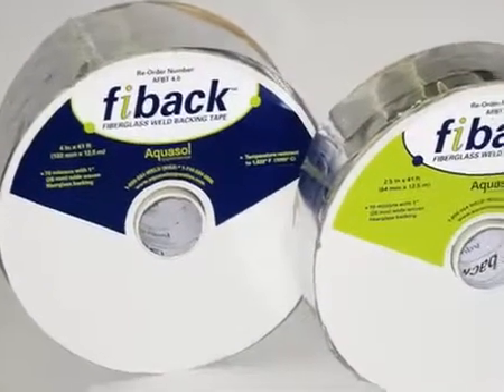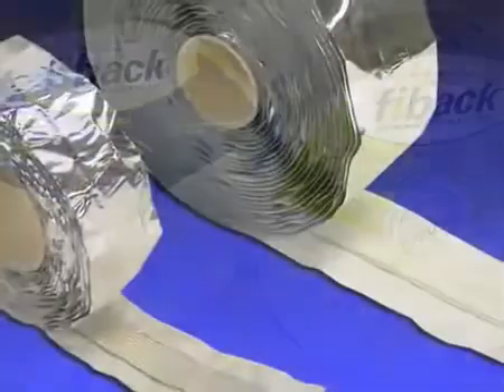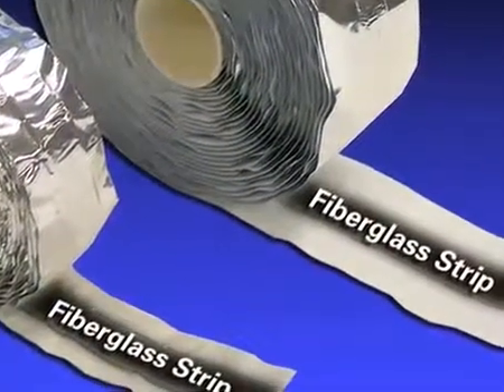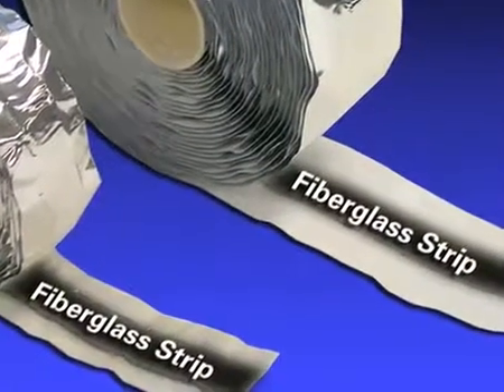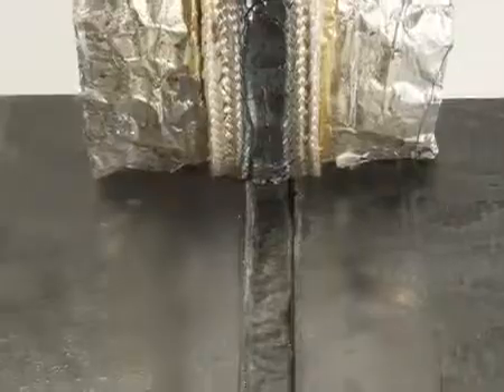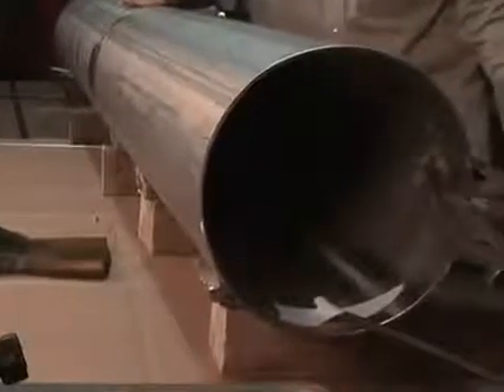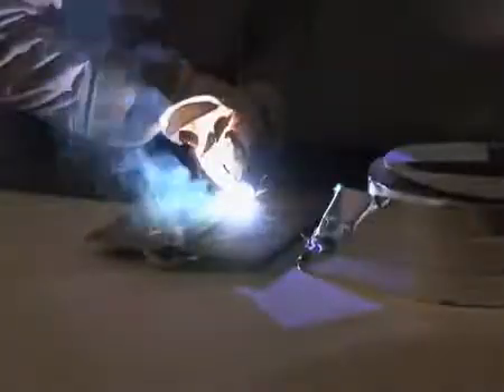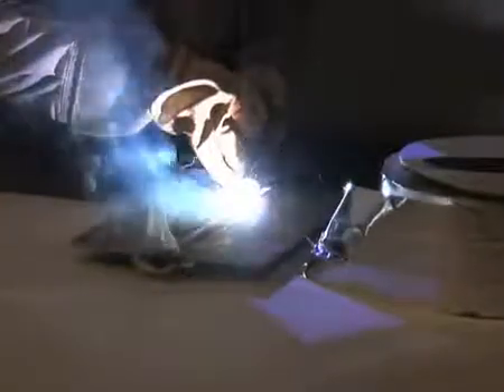FIBAC Fiberglass Weld Backing Tape is a flexible and heat-resistant aluminum tape with a woven fiberglass center strip capable of withstanding temperatures of up to 1832 degrees Fahrenheit or 1000 degrees Celsius. Designed primarily to eliminate the need for back purging and ensure a quality weld to the backside of the root cap, FIBAC fiberglass backing tape greatly increases weld productivity at an affordable price.